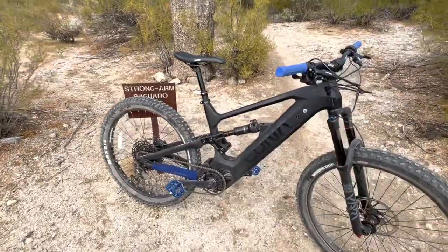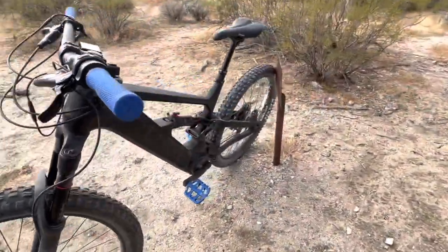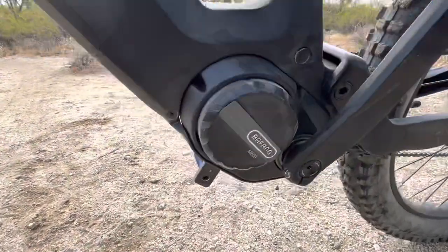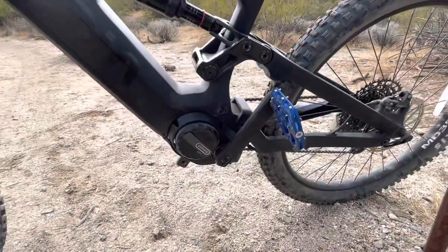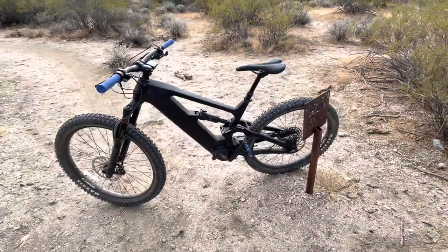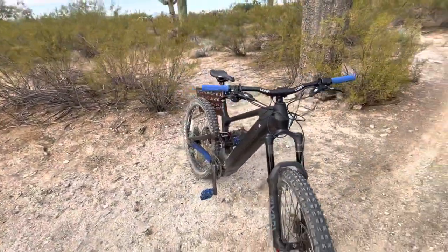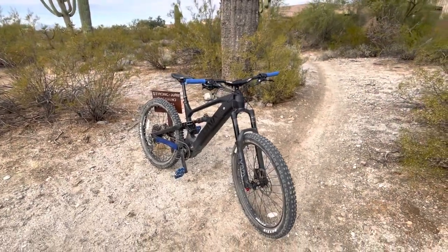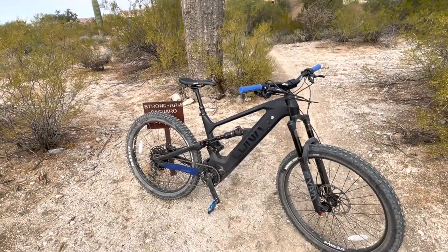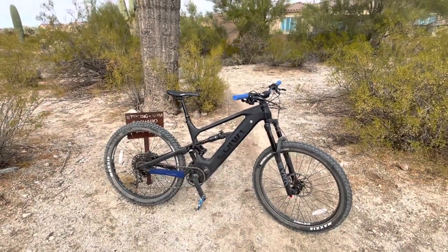The motor — I've got the stock motor. They offer it in two different configurations. For $400 more you can order what's called the ludicrous mode of the M600 motor, which has 2000 watts of power — just ridiculous. But for $400 on an already $4200 bike, I was hesitant, and I was also worried that all that torque could cause drivetrain problems like snapping chains or stripping gears. So I went with the stock configuration.